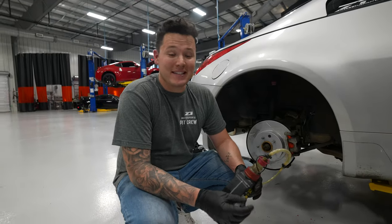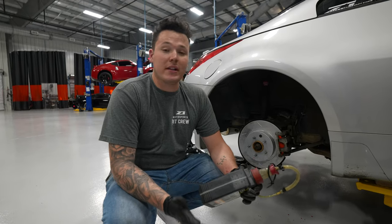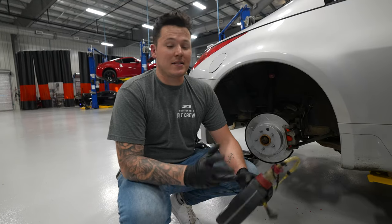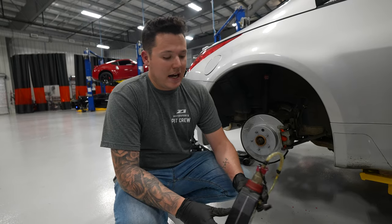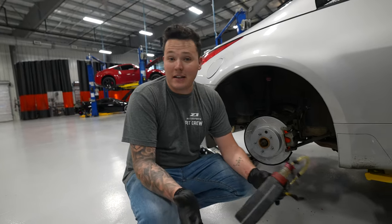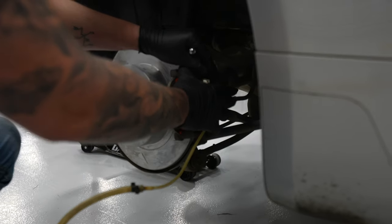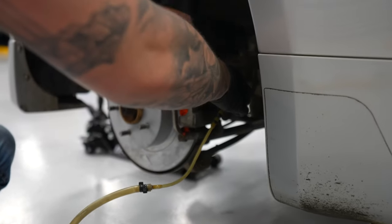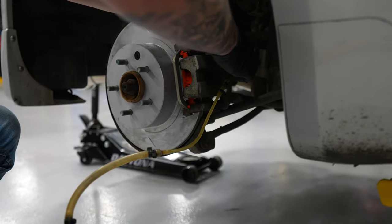Now it's time to bleed the brakes. If you don't know how to bleed brakes, there are plenty of videos on YouTube showing you how. Most importantly, you don't want to let your reservoir go bone dry — otherwise you start sucking air in and have to re-bleed the whole process all over again, which is a real pain. You are going to need something to catch the old brake fluid and a friend to pump the brake pedal for you.